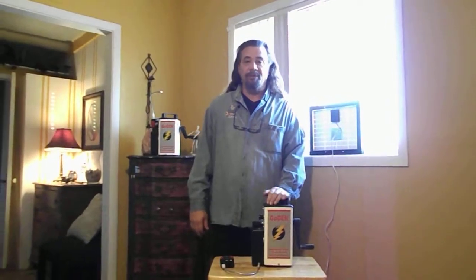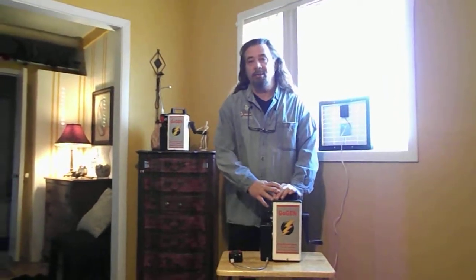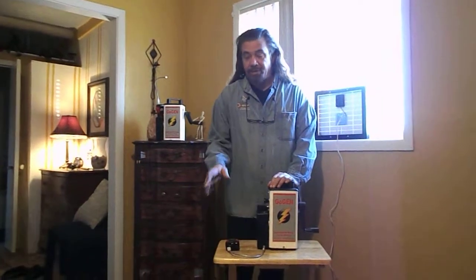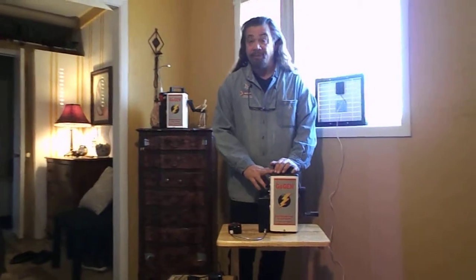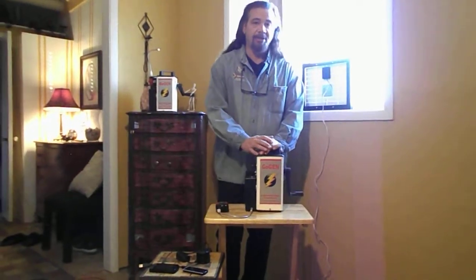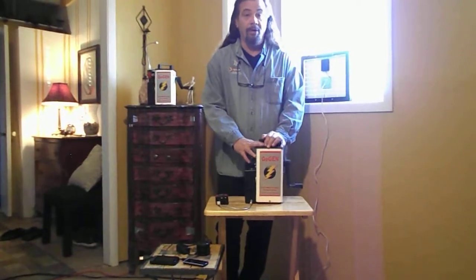Here we are again with emergencysurvivalgenerator.com and we're reviewing the GoGen Emergency Survival Generator. Specifically today we're going to cover how it can charge a cell phone and an MP3 player, and the differences between using the GoGen and other handheld crank generators or alternative energy devices when you run out of fuel or home power.